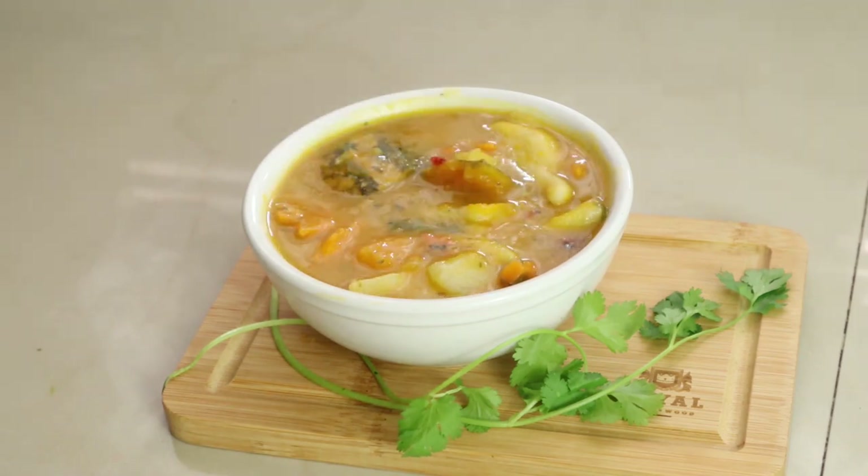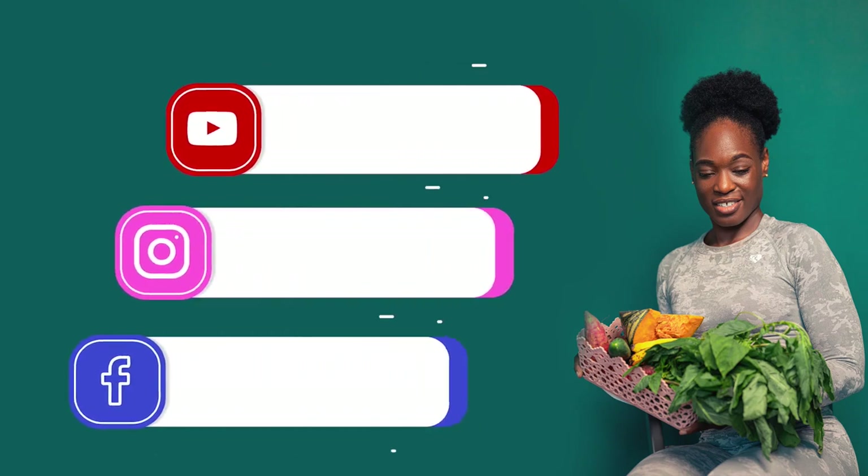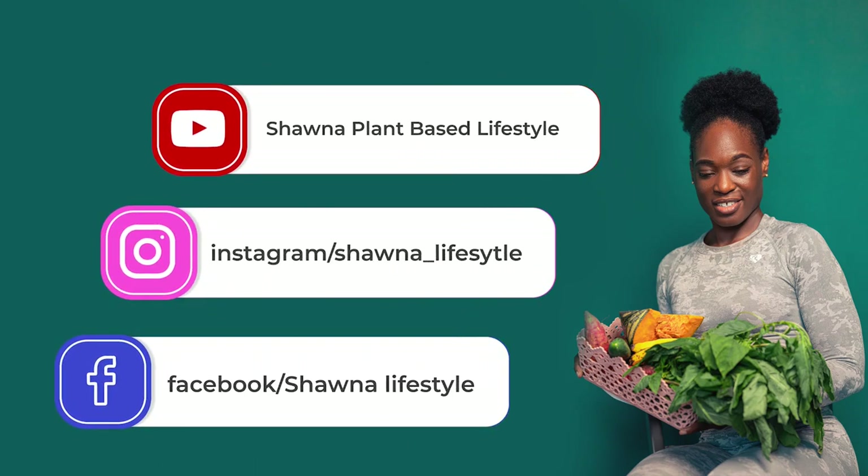I do have many more soup videos because I love soup, so go ahead and check out my other videos. Thank you for watching, sharing, and commenting. Don't forget to subscribe and hit that notification bell so you don't miss any of my videos. Until my next video, take care, stay blessed, stay safe, and always remember: your health is your world.